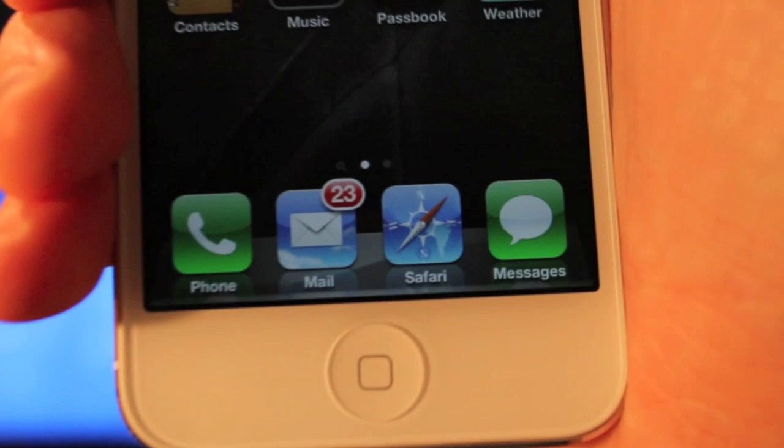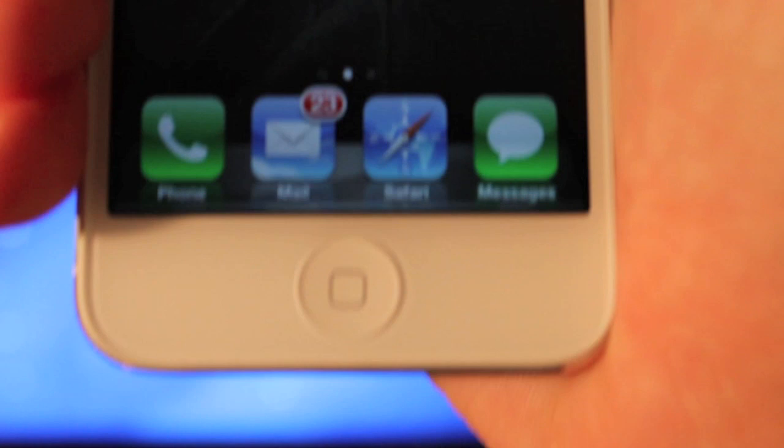On the bottom, you have a home button, just like the other ones. I believe it's kind of a revised home button — it feels more responsive than the other home buttons I've had, and it has more of a clicky noise to it, which is nice. It has some tactile feedback.